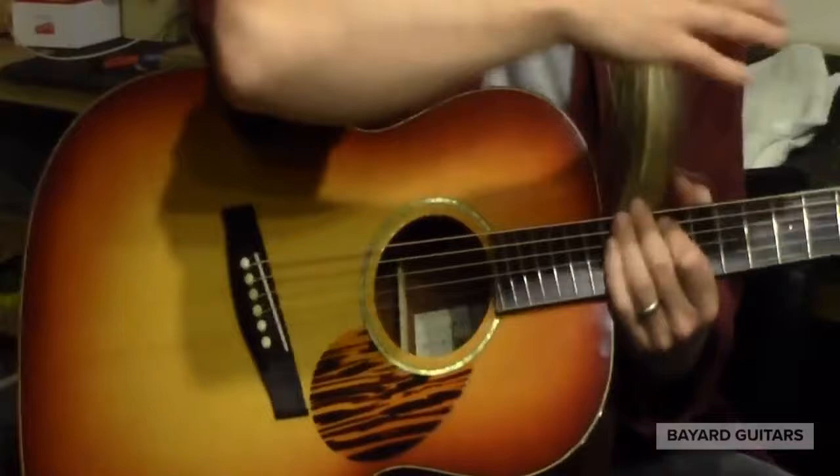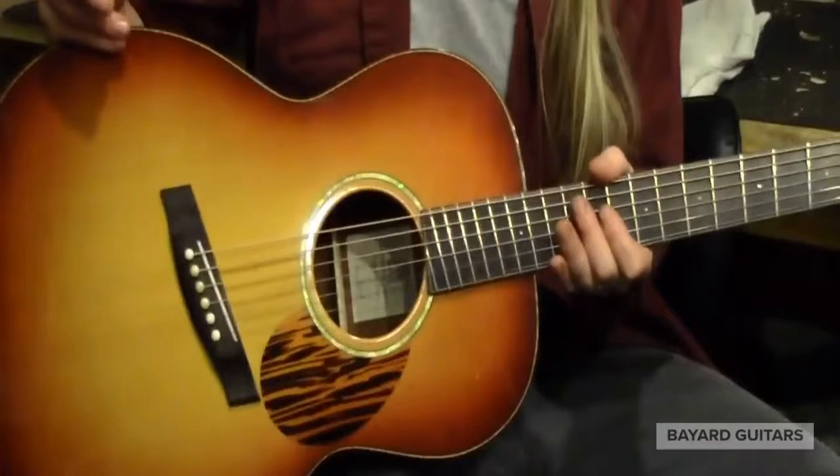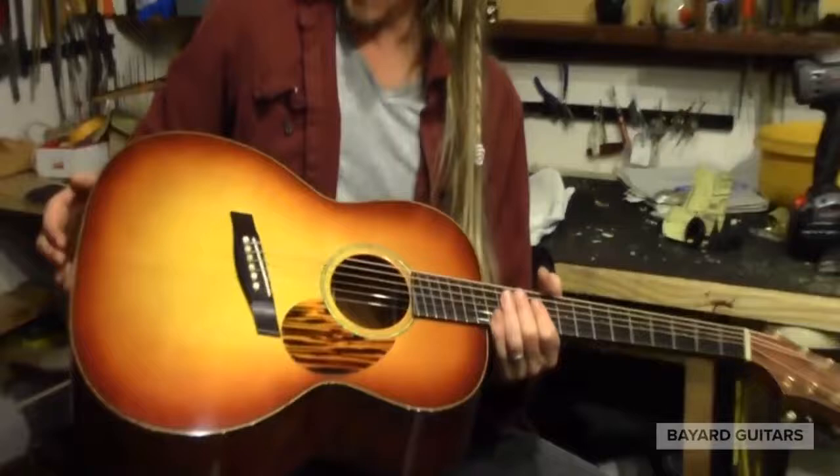It's a one-piece mahogany neck, Madagascar rosewood multi-scale fingerboard, 24½ to 25½ scale — leaves the trebles short and sweet and the bass long and rich. The Carpathian spruce top, oil varnish finish. It's just a wonderful guitar.